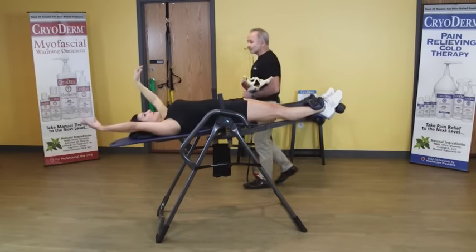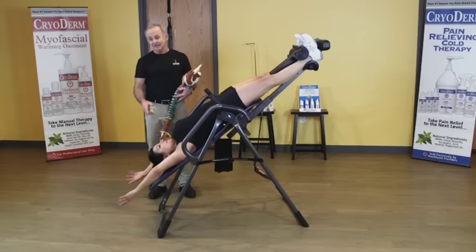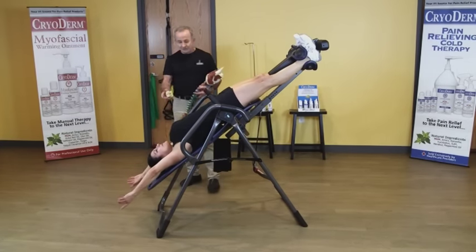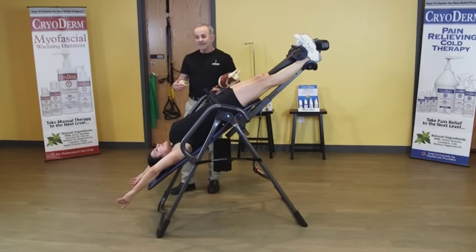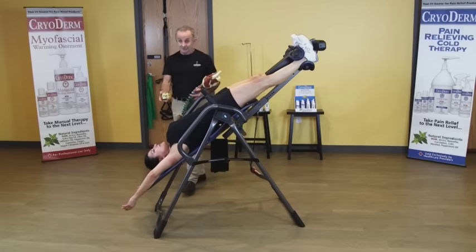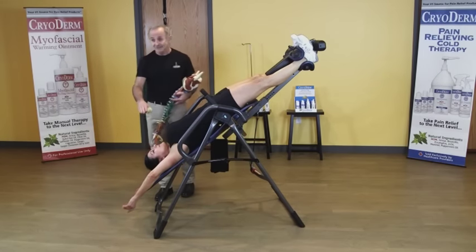When you first do this, you're only going to go about 30 degrees. Fran's been doing this for months — she started out at about 30 degrees of inversion for one to two minutes, then worked up to five or six minutes at about 45 degrees. Now we're at 60 degrees of inversion, so please work up to this gradually.